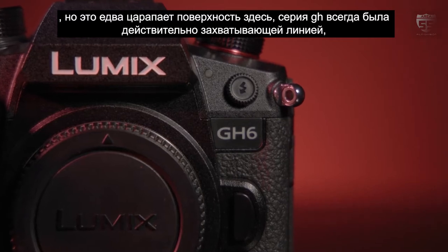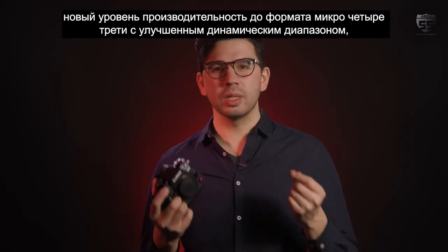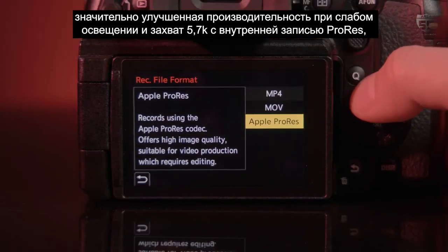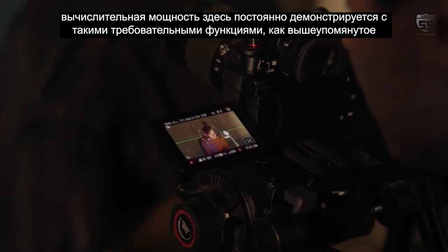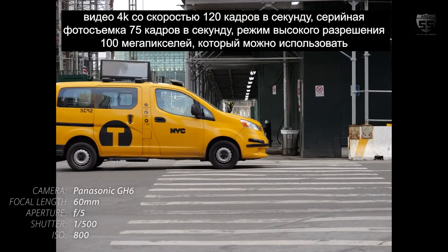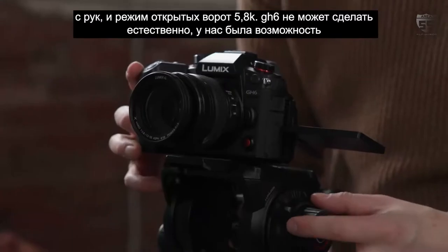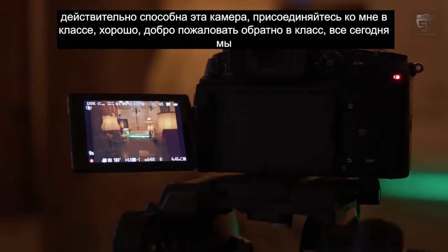The GH series has always been a really exciting line, and each camera has brought at least one, if not a few, killer features. The GH6 brings a new level of performance to the Micro Four Thirds format with dynamic range improvements, significantly better low-light performance, and 5.7K capture with internal ProRes recording. Based around a new 25.2MP sensor and equipped with the latest Venus engine, features include 4K video at 120fps, 75fps burst photos, a 100MP high-resolution mode usable handheld, and a 5.8K open gate mode. We had the chance to get our hands on one and put it through tricky indoor environments to see just how capable this camera really is.